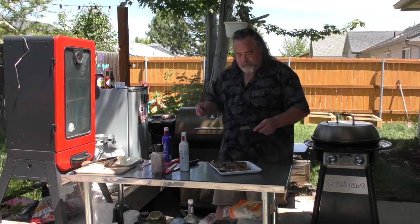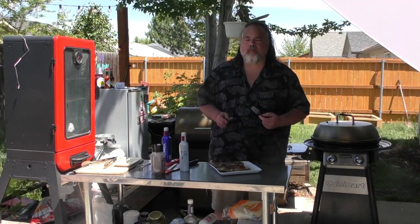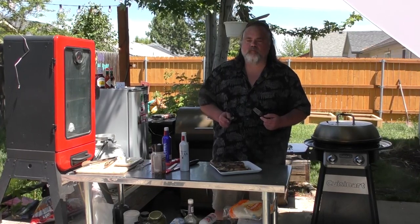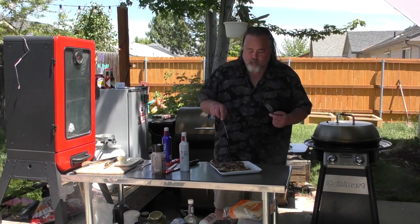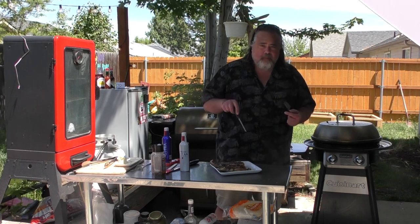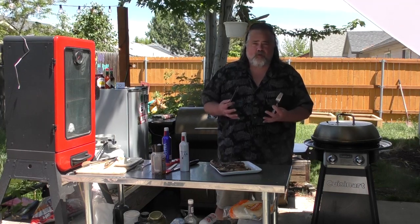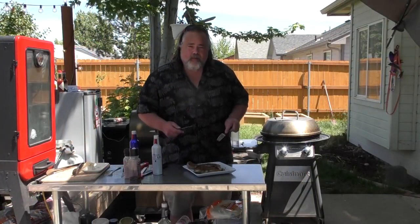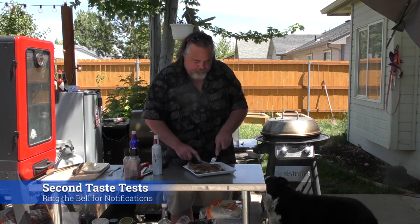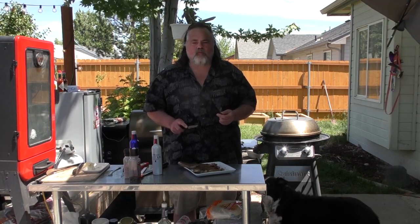Now it's time for the pellet grill — see how it did. Mmm. I think I've died and gone to heaven. That is awesome. The pellet grill is so tender because it took so much longer for this steak to cook. I think it just had a chance to work its pieces and parts together. So I want to give the pellet grill another taste. Mmm. Holy moly.